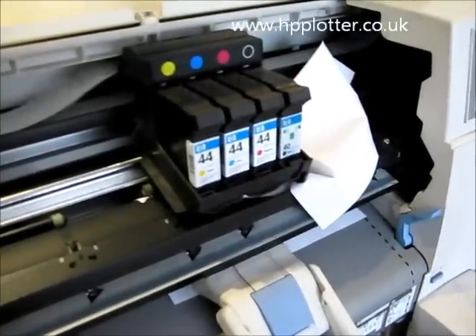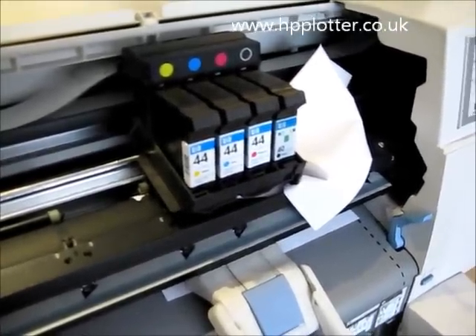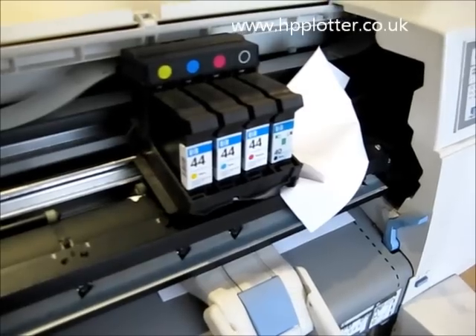The platen roller moved, paper rode over, carriage crashed into it. Fairly typical.